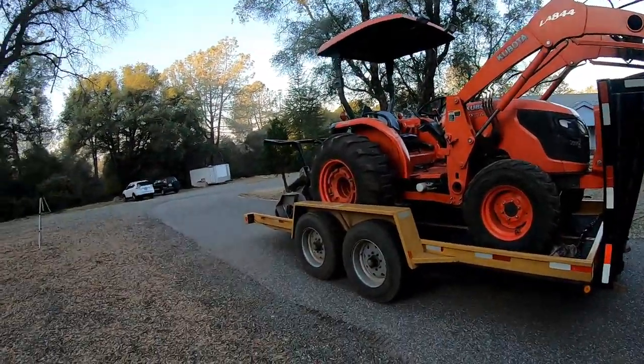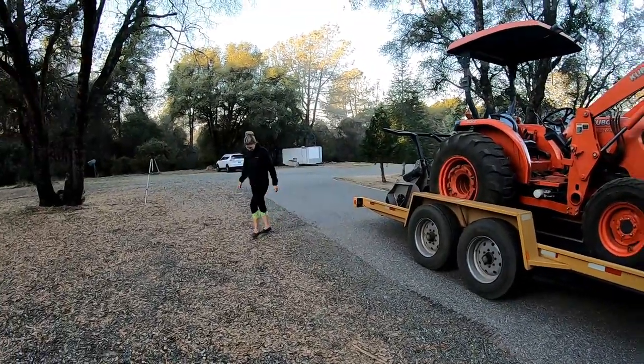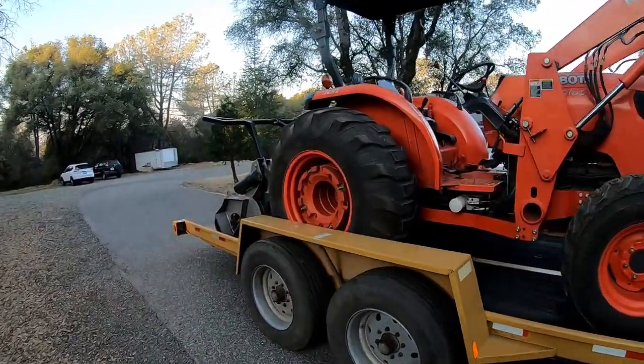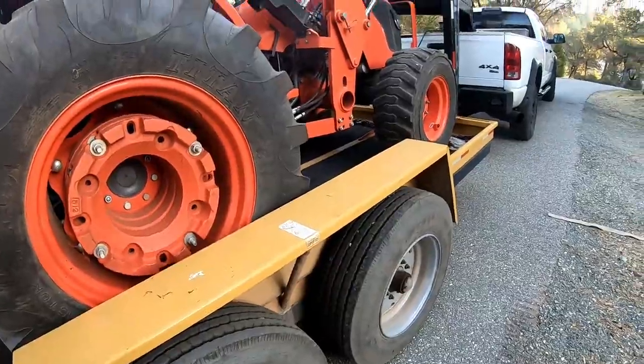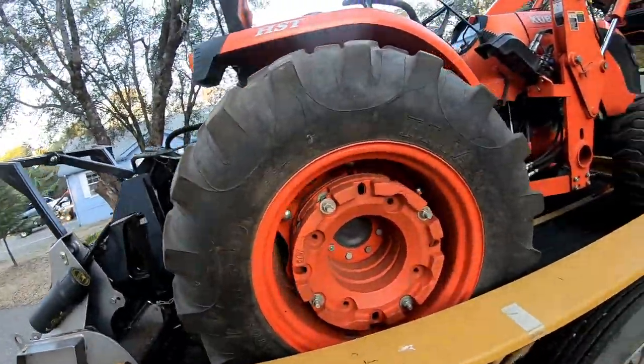Or I'd have to haul this machine on one of the bigger goosenecks, which sucks because the job we're going to today is a small job — difficult to get the bigger trailer into. But this little sucker fits. They're just taking down one tree that's leaning on a shed from a neighbor. Nice and simple. I measured it last night. The 12 might actually fit on here, but it would overload this little trailer — it's only 14K. Ms. Taylor and I are going to get this thing strapped down and head on to work.